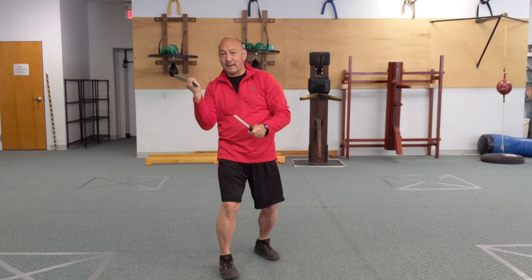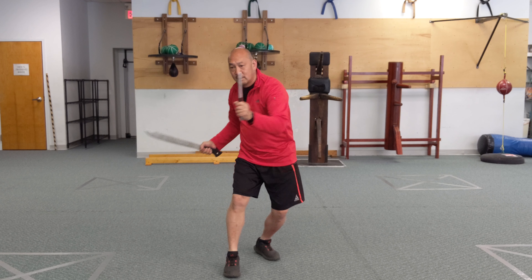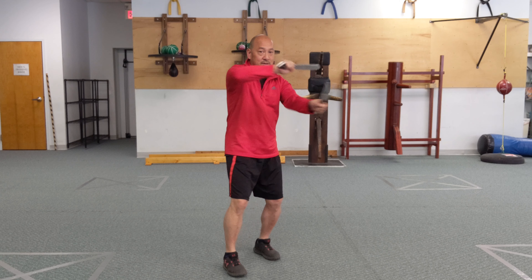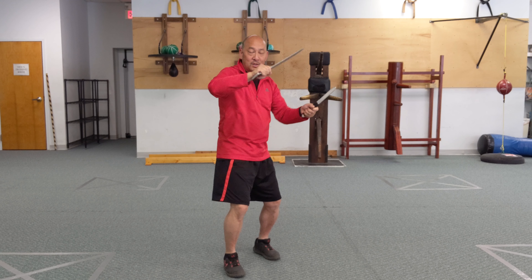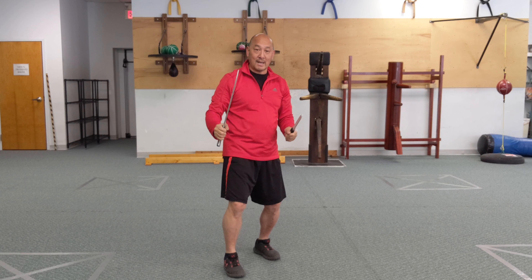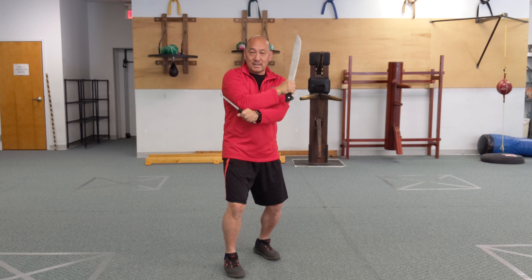So we start getting to extended counts. We go low — just get that alternating motion. Keep the knife safe — make sure you're not stabbing yourself, cutting yourself. You don't want to be cutting yourself.